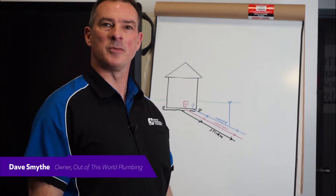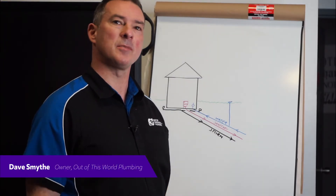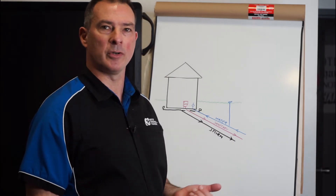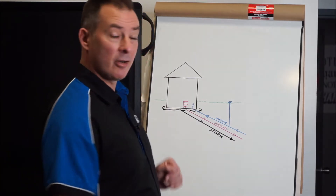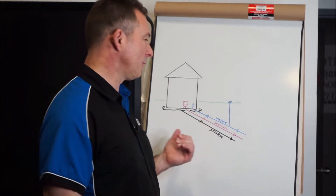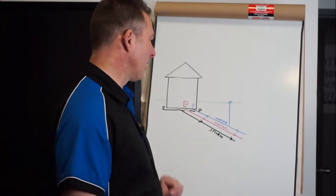Hi, I'm Dave of Out of This World Home Services, and today I'm explaining what the pipes outside of your house do and why they're very important. In this diagram, this is an image set up for municipal homes — it's very basic but it explains what's going on.